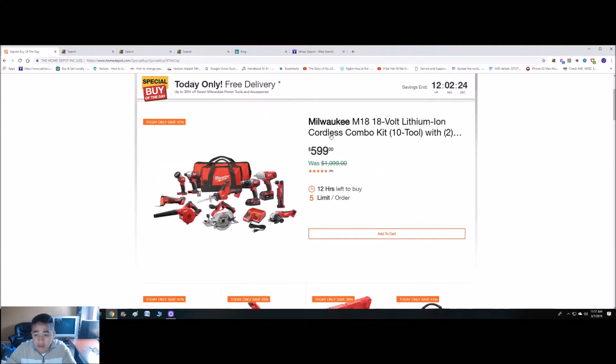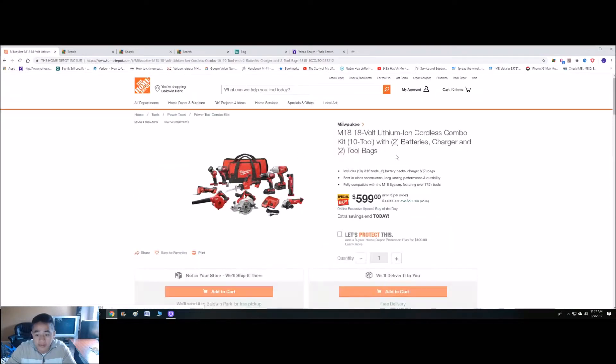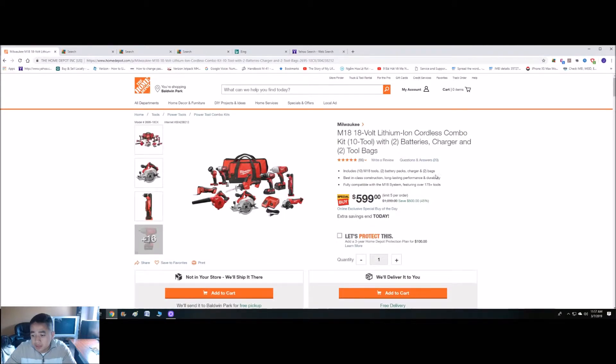Let's see what's included in this one. It also includes two bags, best-in-class construction, long-lasting performance and durability. Fully compatible with the M18 system featuring over 175 plus tools.